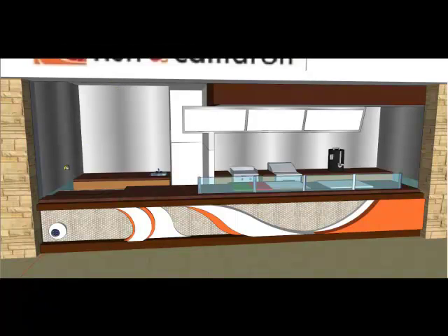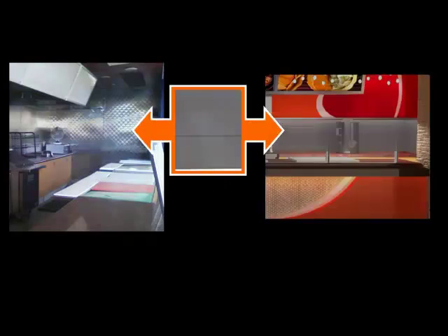First, we removed all stainless steel wall lining and replaced it with gray color loft style glass tiles as the backsplash to protect the lower portions of the walls.